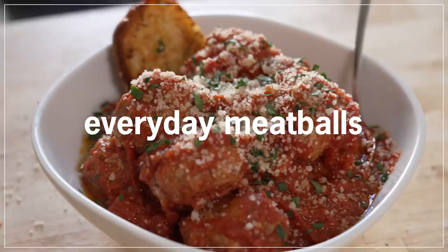Hi, I'm Deb and welcome back to the Smitten Kitchen. Today we are making my everyday meatballs, which are going to be the last recipe for meatballs you ever need. They are their own star — you don't even need spaghetti.